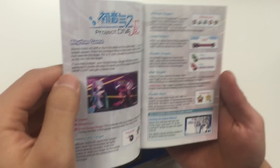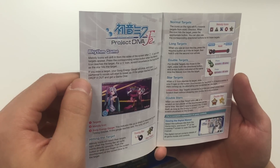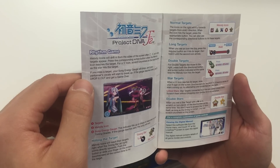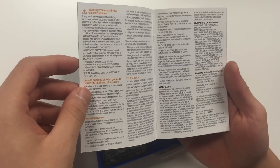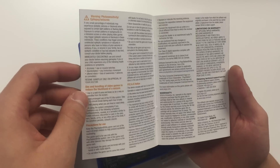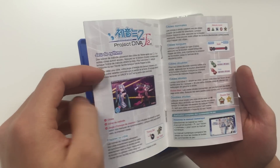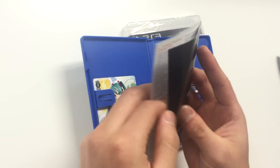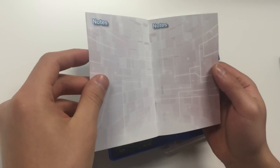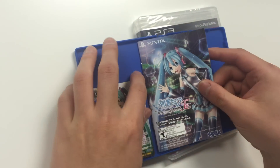Skimming through the manual — it tells you about the rhythm game, about targets and stars. You've got a lot of warnings, information about the warranty and technical support. Part of it seems to be in a different language. You've got notes at the end pages. The back of the manual is a solid black color. The game was developed and published by Sega.